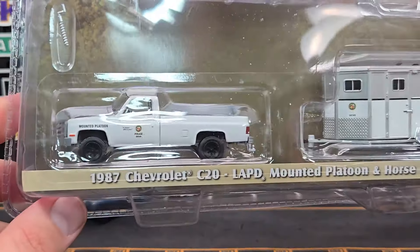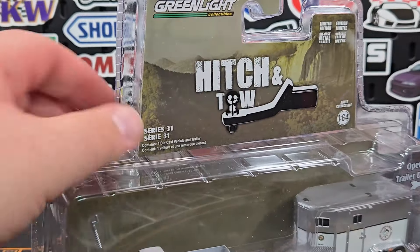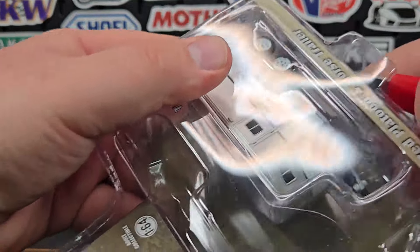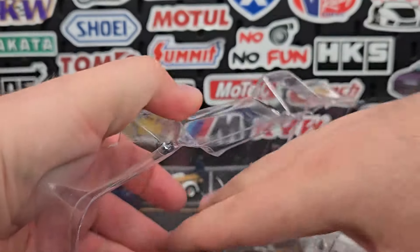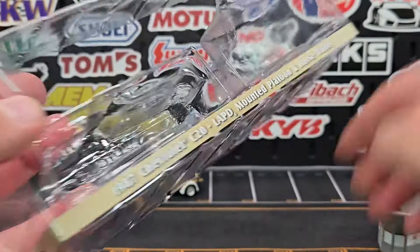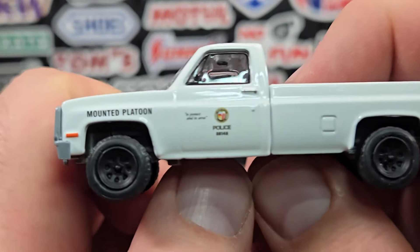Next one: the 1987 Chevy C20 in the LAPD Mounted Platoon livery, with a horse trailer to go along with it. The first set was more of the budget one; the rest all have multi-piece trailers. We'll get our models out of here, get the trailer out, and leave the stand in there since you guys understand how it works.